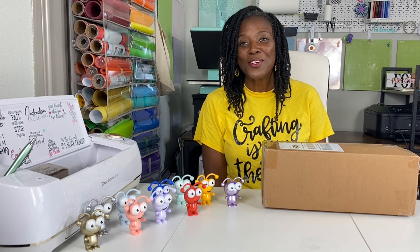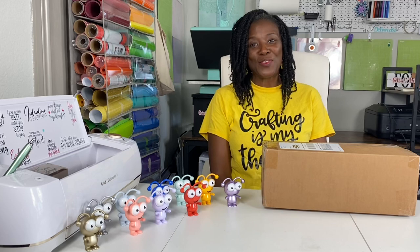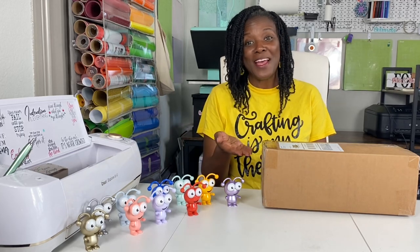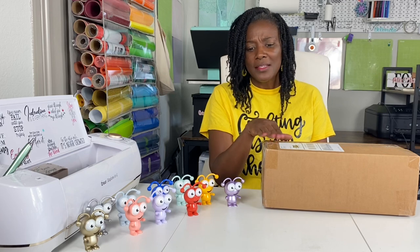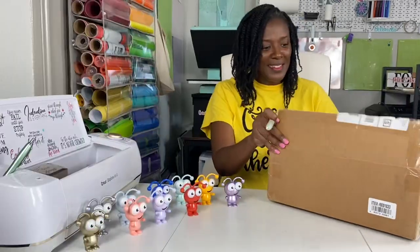Hello cricketers and welcome to Cricketing with Delanda — it's me again, Delanda. Thank you so much for joining me today. You see my little friends right here, so you already know what's about to happen. I am going to unbox this mystery box. I'm a little bit surprised because I've never seen a mystery box come in a box this size, but let's get started.